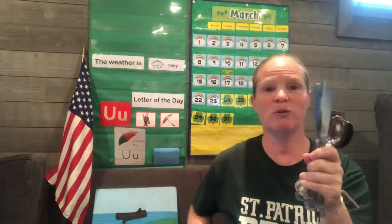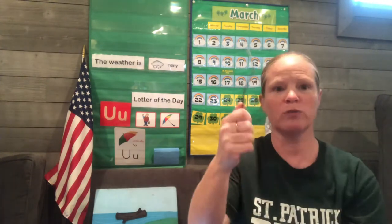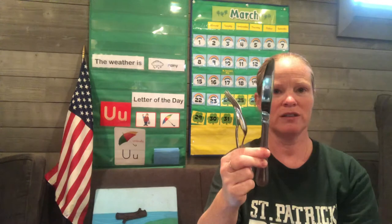Now, we're going to sort the utensils because I'm sure when mommy empties the dishwasher — or daddy, or maybe you help — you don't just throw them in a drawer. You have to put the forks with the forks, and the spoons with the spoons, and the knives with the knives. So we're going to sort them today. And I have this little helpful box that I'm going to use.